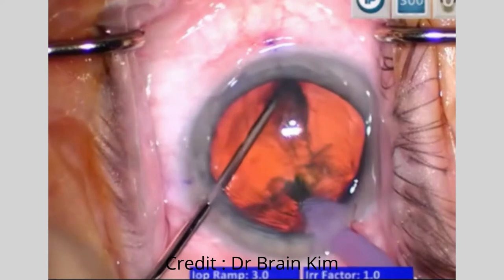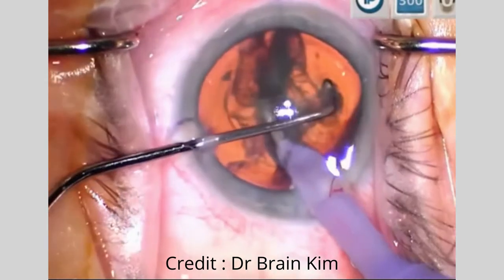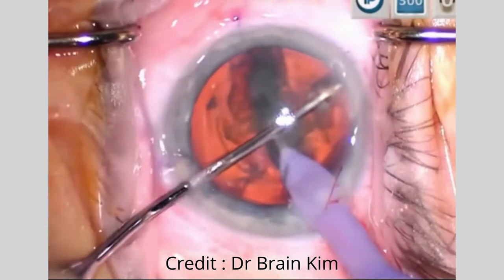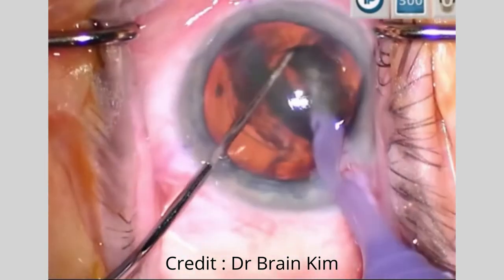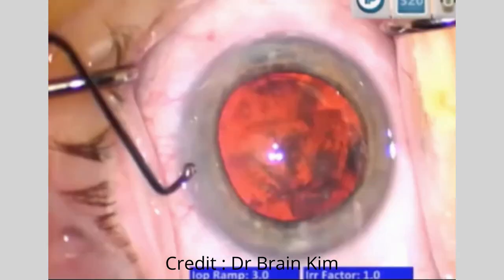The phaco tip is within the anterior capsule opening, and I dive down into the epinuclear material. I know that I'm outside of the endonucleus but at the same level. I'm bringing the two instruments together in the center, and the chop is initiated without difficulty. The cross chop uses the same maneuver of pronating and supinating the wrist, then bringing the chopper into the middle and fracturing.